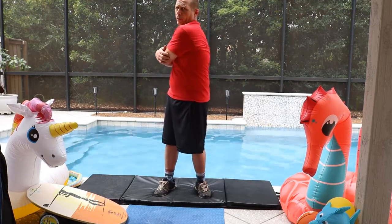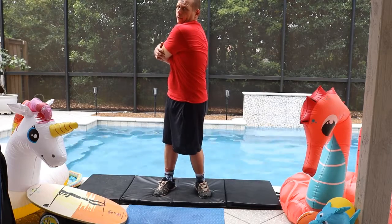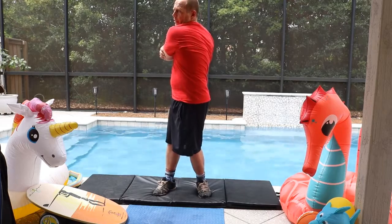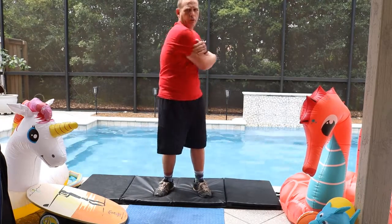Rotate your shoulders around your center. Try to stretch as far as you can, keep your head straight, and switch — switch back and forth.